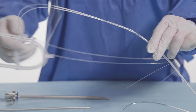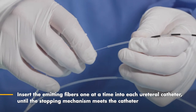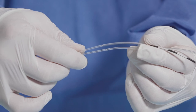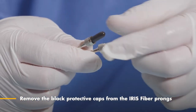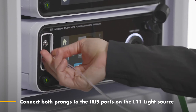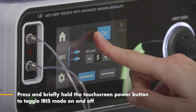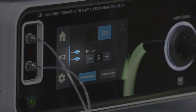Carefully remove the emitting fibers from the plastic casing. Insert the emitting fibers one at a time into each ureteral catheter until the stopping mechanism meets the catheter. This stop feature prevents the emitting fibers from going past the distal end of the catheter. If you have trouble inserting the fibers all the way to the stopping mechanism, mineral oil can be applied to the emitting fibers. Remove the black protective caps from the Iris fiber prongs. Select Iris on the light source home screen and connect both prongs to the Iris ports on the L10 or L11 light source. Press and briefly hold the touchscreen power button to toggle Iris mode on and off. You will see an indicator on the screen next to each port notifying that the prong is securely fastened.